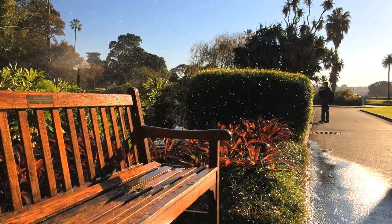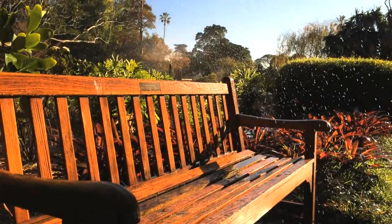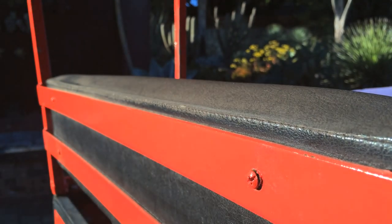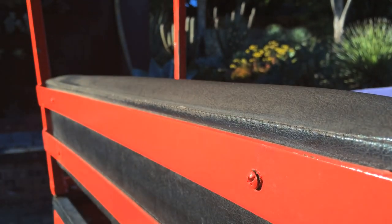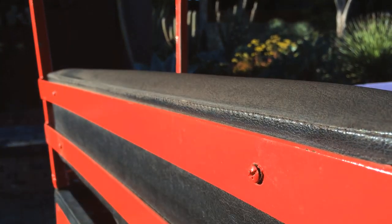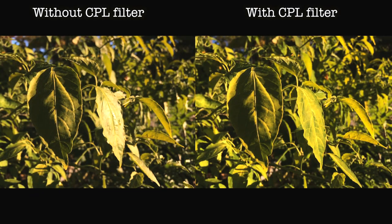The circular polarizer is super handy too, and something that almost all of the other iPhone clip-on lens gadgets lack. It's easiest to show the effect in video, but most useful for photos. The polarizer allows you to cut through nasty glare and reflections and score more detail and more intense colors in your shots.